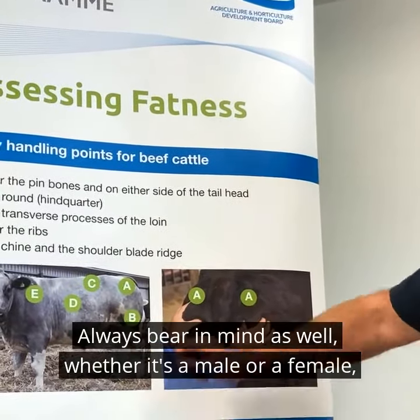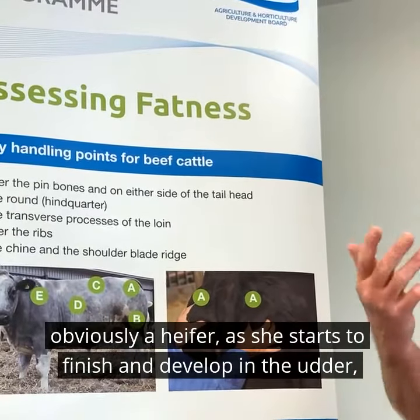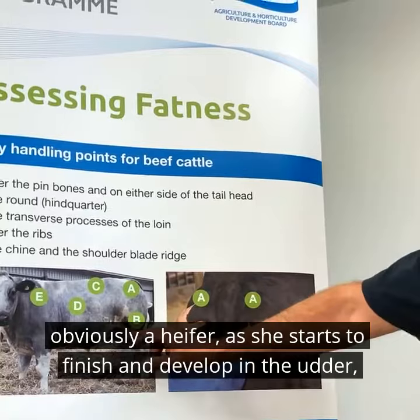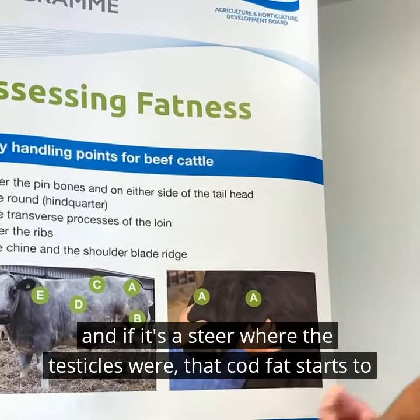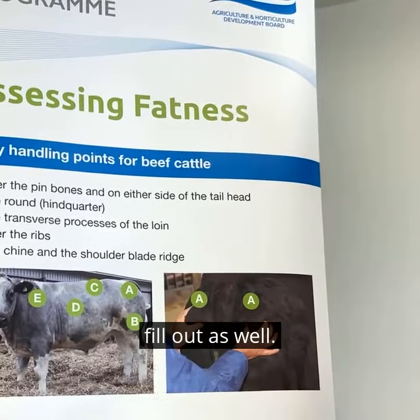Always bear in mind as well whether it's a male or a female. Obviously a heifer, as she starts to finish, will develop in the udder. And if it's a steer, where the testicles were, that cod fat starts to fill out as well.